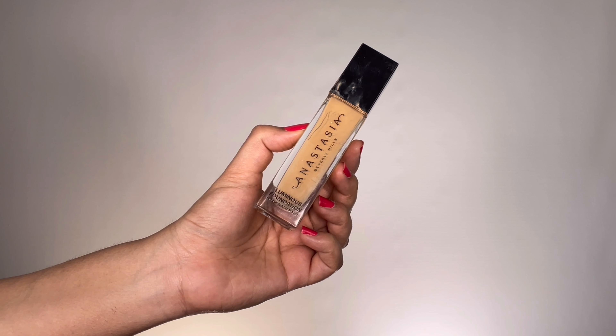For foundation, I'm taking my Anastasia Beverly Hills Luminous Full Coverage Foundation in the shade 305N. This has a yellow brightening undertone effect to it. I'm applying this all over my face and then blending it out with a damp beauty sponge.